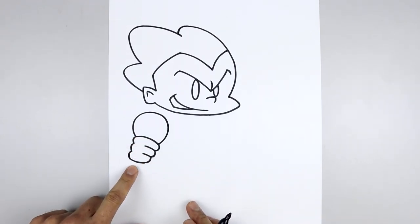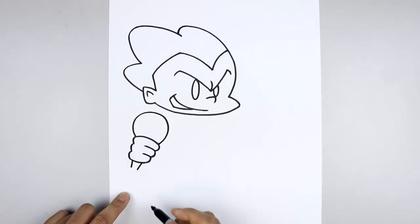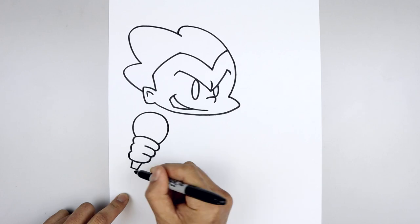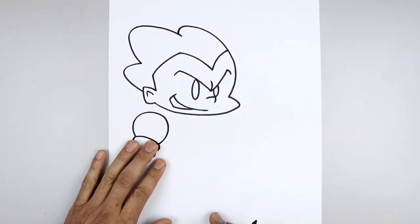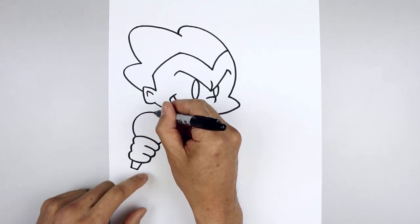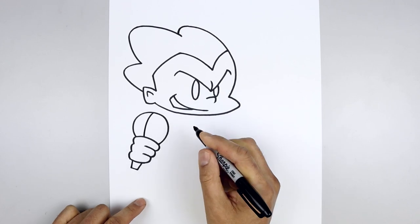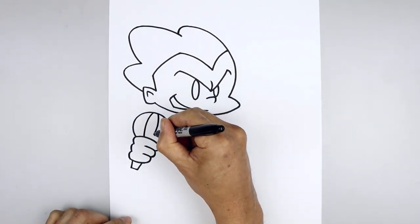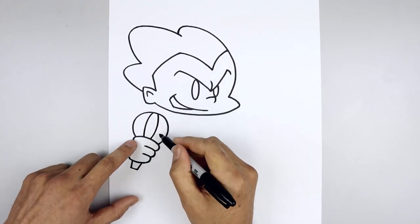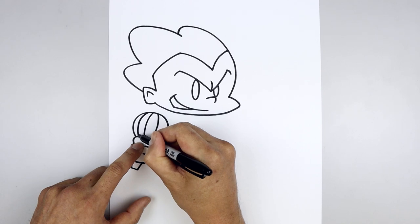Now the mic is going to come down underneath the hand, so we're going to leave a gap. Draw two straight angle lines coming in towards each other and close off the bottom with a straight line. And then we'll add that texture inside the mic, leaving a gap in the center at the very top. Go to the left, curve out and down in behind the hand. Go over towards the right, come down and then out. Let's add one more curve, stepping out, going around and in.